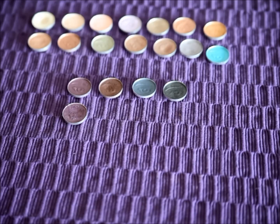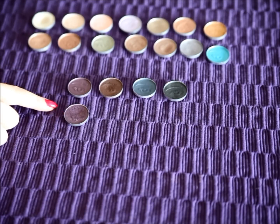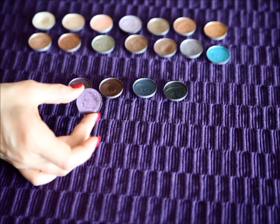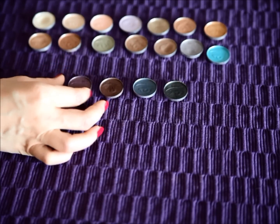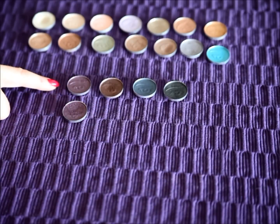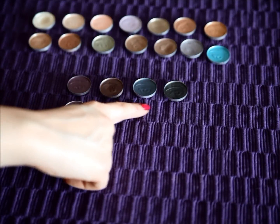Now on to the last four shades. This may look like there are five shades but it's actually just four, because the first two are actually the same shade called Purple. The only difference is that this is an older version and this is a newer version of the same color that I ordered. So we have Purple, and then we have Aubergine, Navy, and Dusk.